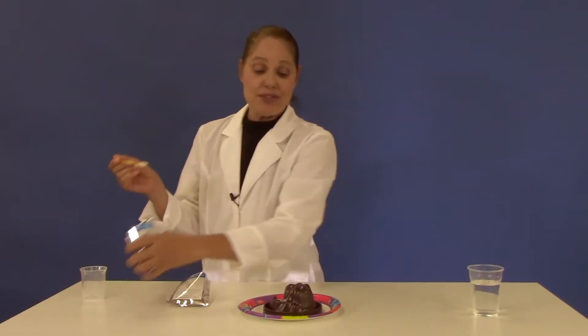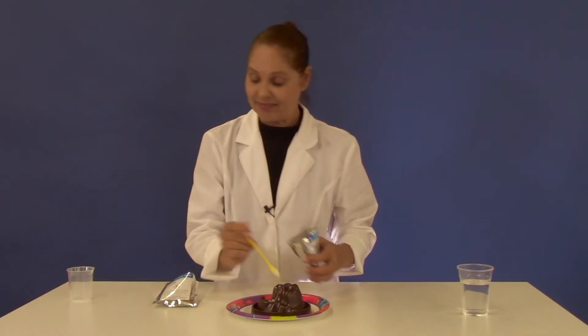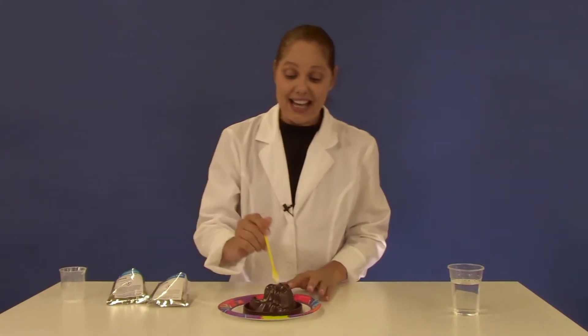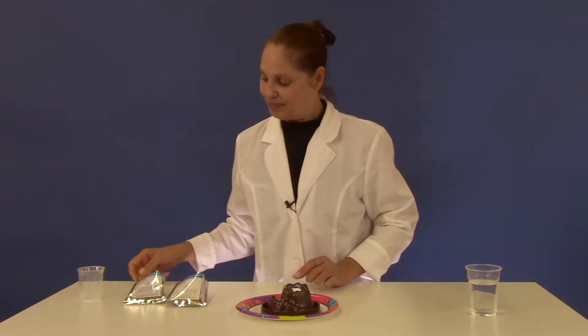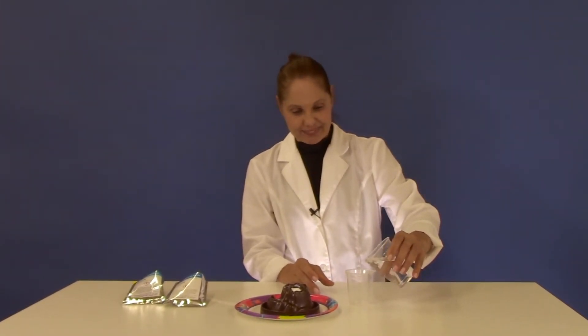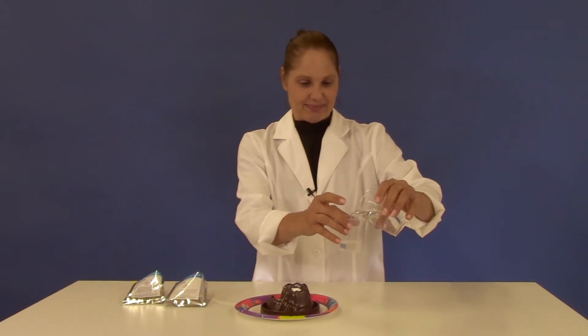Now to that add one large spoonful of citric acid and stir. Into your beaker add 20 milliliters of water and now get ready for some fun.